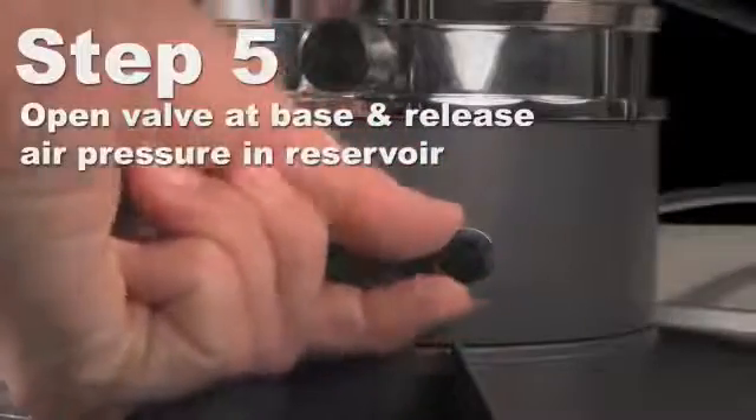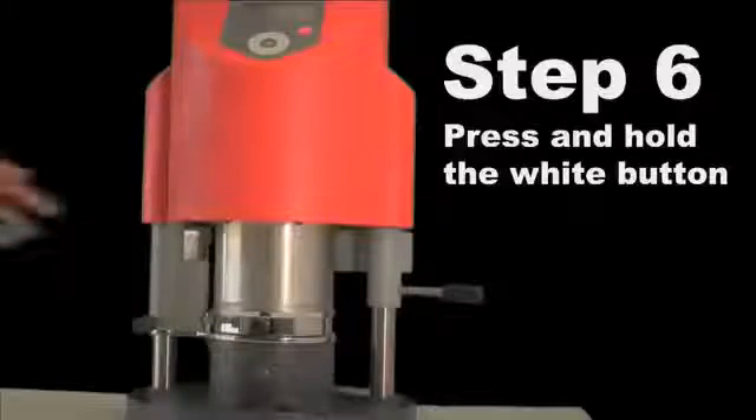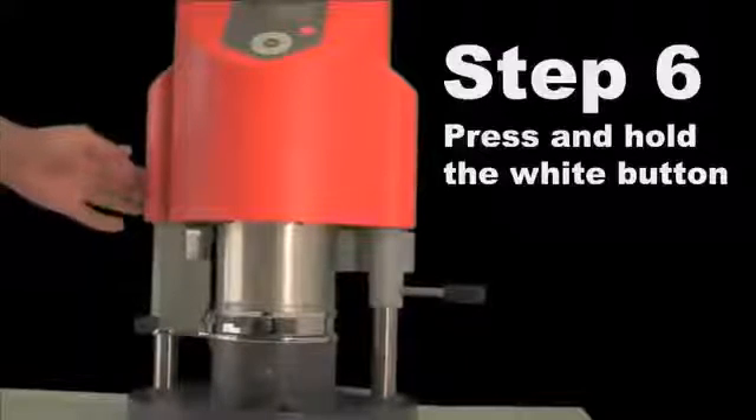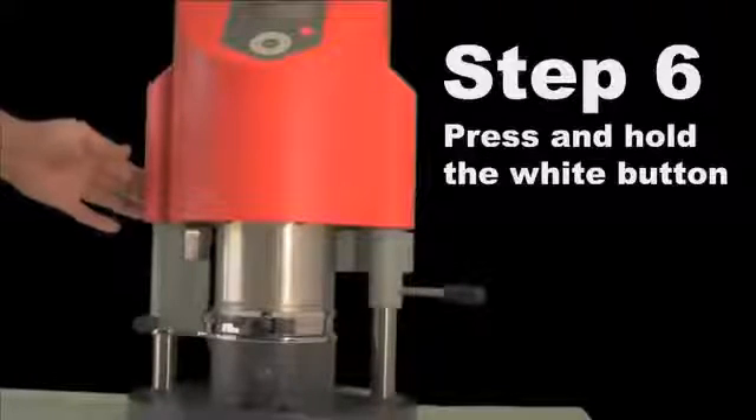When the cooling timer reaches zero, the machine will make a beep. Open the valve on the base as this will release any built up air in the chamber. Press and hold the white button until the pressure bar is below two. The machine will then release the remaining air and bring the cylinder up.